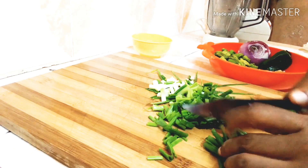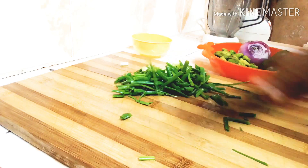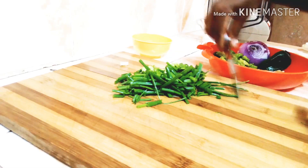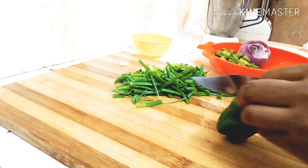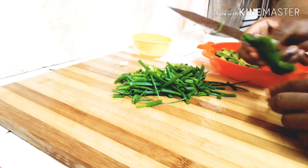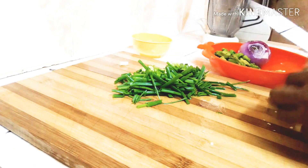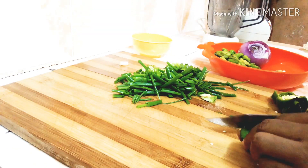Alright, stay tuned as I take you through. I'm chopping my spring onions. I have my bell pepper here — I'm going to cut it and then chop it into desirable sizes as well.